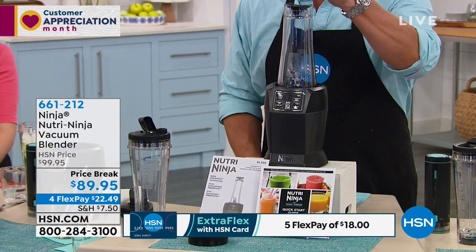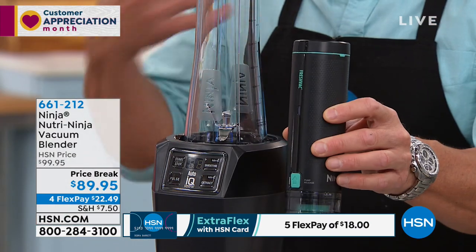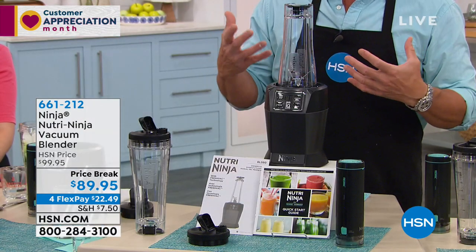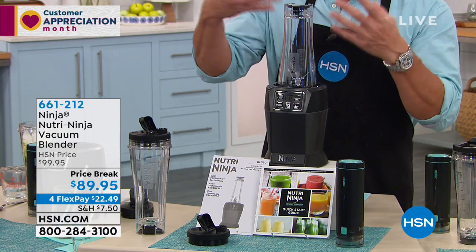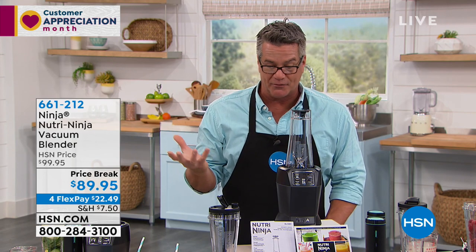This is the vacuum system, which goes on the top of it, and this removes the air from whatever it is you're mixing. Most people do not want to gulp down a bunch of air — they want their drink to be mainly drink and not fluffed up with air. If you want it fluffy, then you just don't use the vacuum. But I love it because not only does it do that, but it allows the drink to last longer. When you remove oxygen, which is what makes things go bad, it prolongs the shelf life. Make everything the night before, put it in the fridge, and in the morning it's still going to taste super-duper fresh.